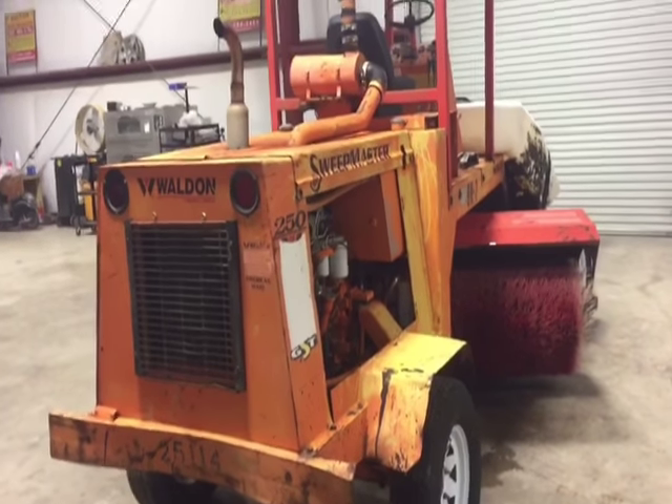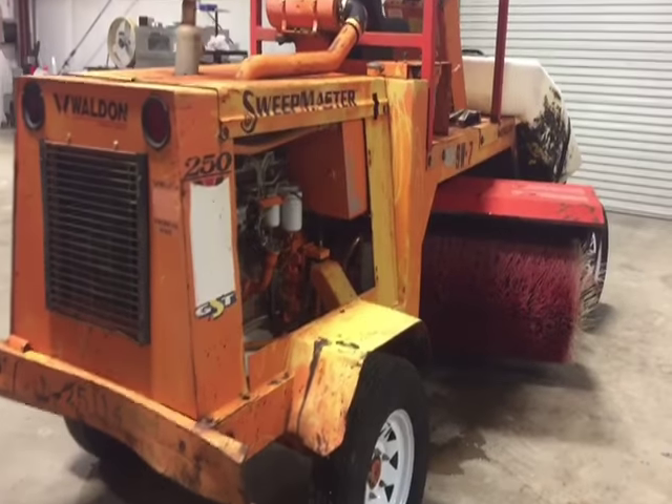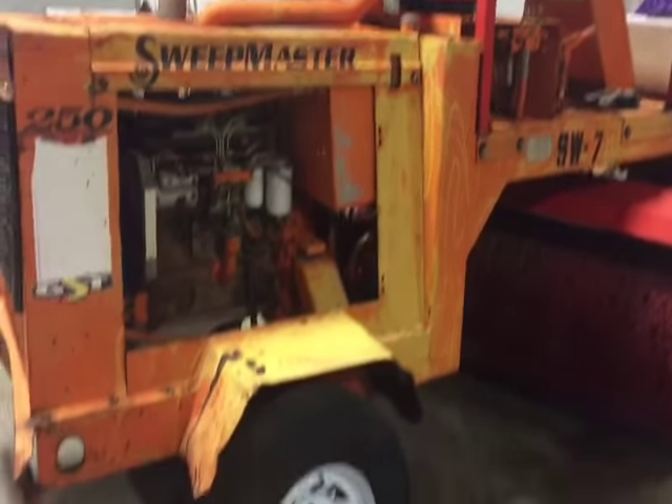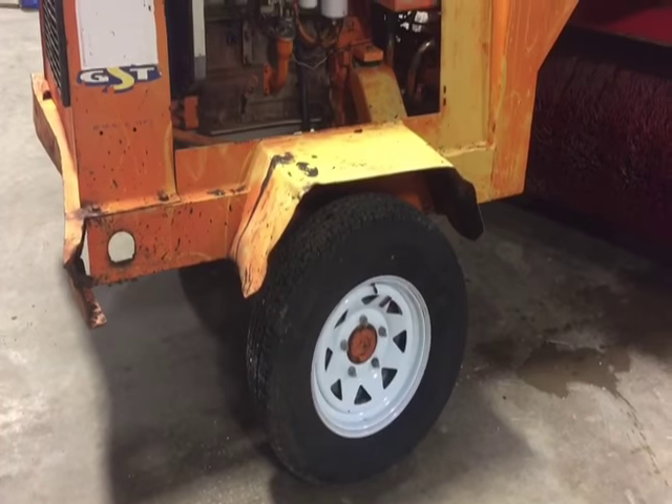Hey gentlemen, you're walking around the back side of this Walden Sweepmaster 250 with that four-cylinder Cummins diesel engine. Walking around the side here, you can see it's an older unit but it's in pretty decent condition. It does have four brand new tires and wheels — you saw the pictures, there's one of them right there.